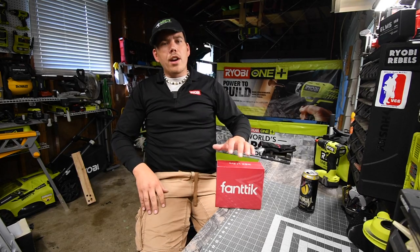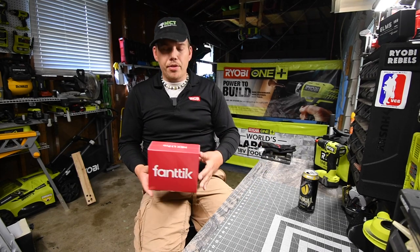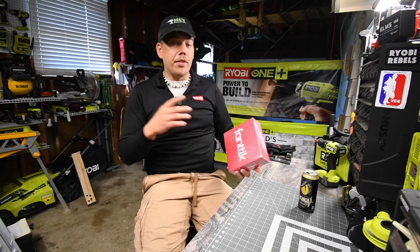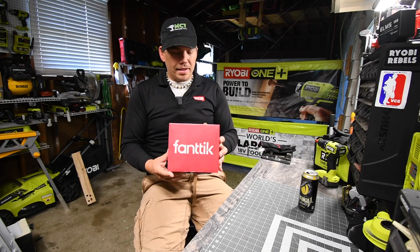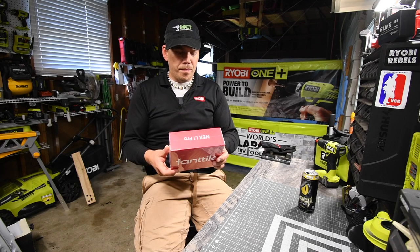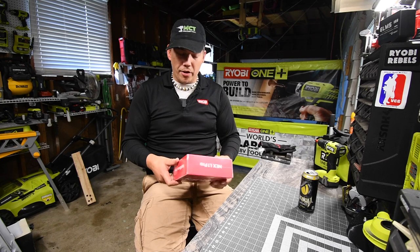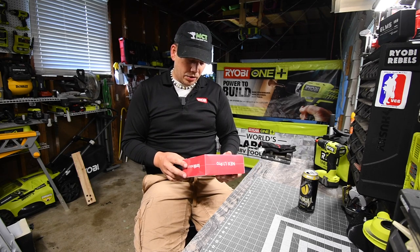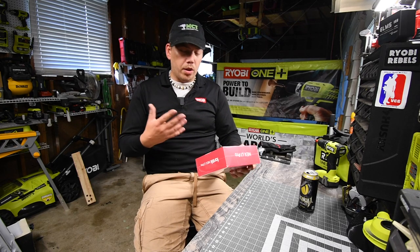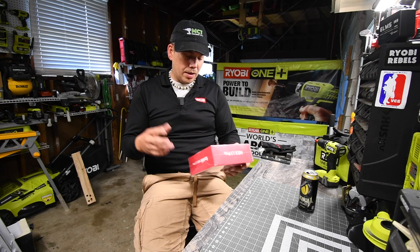Today what we are going to do is we are going to unbox a tool called Fantec. This is the world's first digital screwdriver. This company sent me this — it's called the Nex L1 Pro. It is a 3.6 volt cordless screwdriver and it's digital, and I think that is awesome.